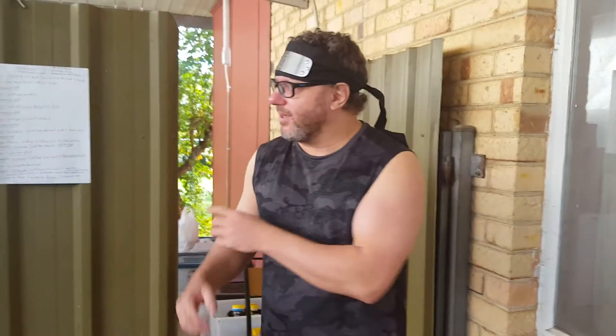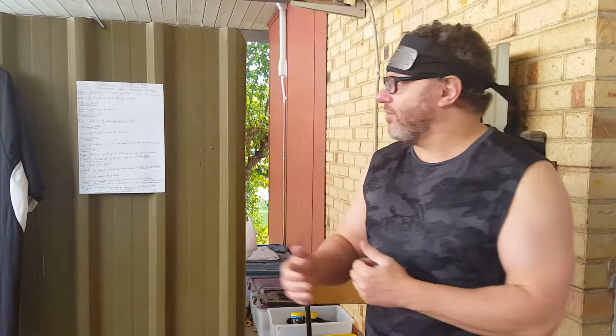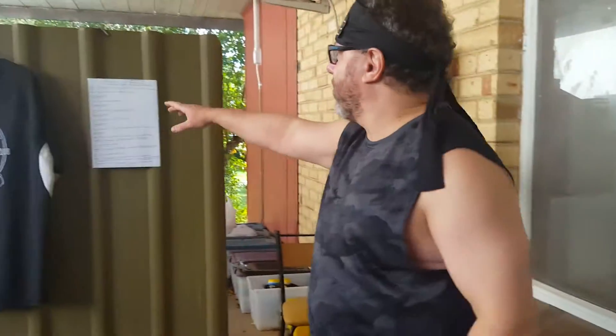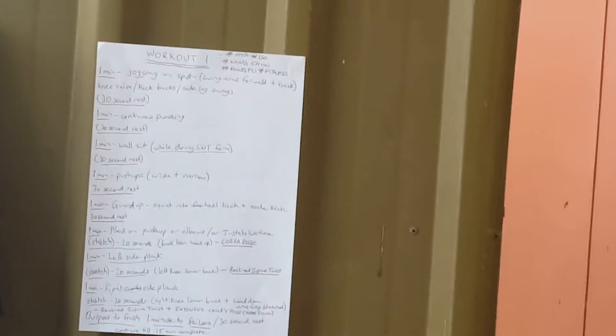Hey guys, today we've got a home fitness workout. We're going to come over here in the open area. What we're going to do is jogging on the spot, swinging arms back and forth, knee raises, kickbacks, and side leg swings.